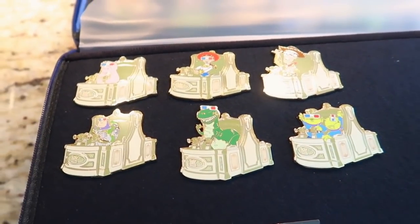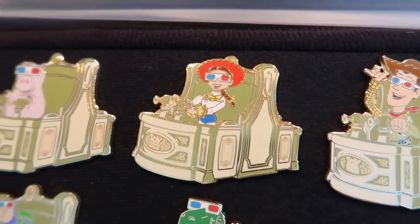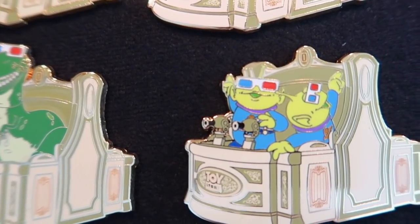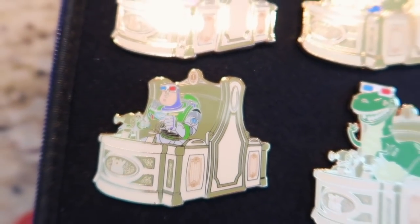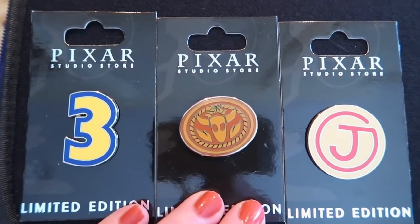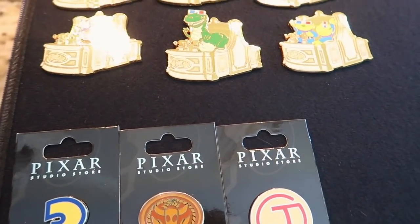The next page I have is my Midway Mania set — it's so beautiful. I took them off their backer cards because they were just too big, and the cards were just plain black. But here are all your characters. I love the aliens — Aliens and Woody are like my favorites, and I like Buzz too. Here's the whole set, all six, and they're so beautiful. Love that set. And then down here I have the Pixar Studio Store set — I have number three, Woody's Belt Buckle, and the J for Jessie.